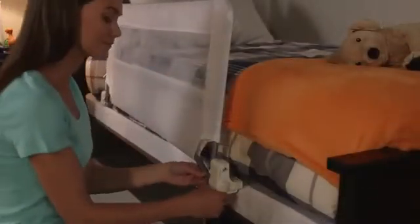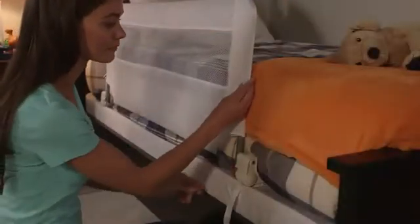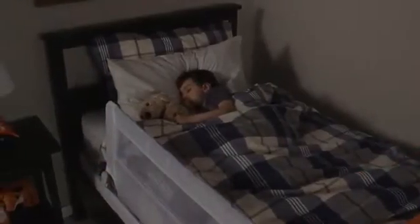Rest assured with Regalo's exclusive GapGuard technology. GapGuard prevents entrapment between the mattress and rail, assuring you and your child will sleep safe and sound.